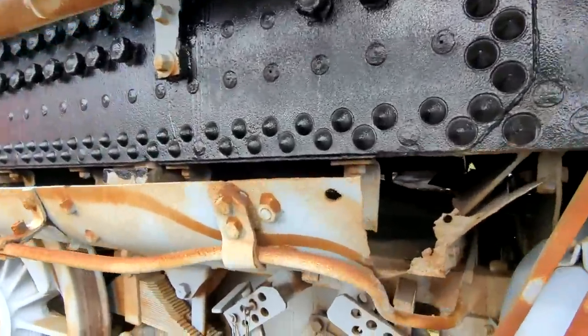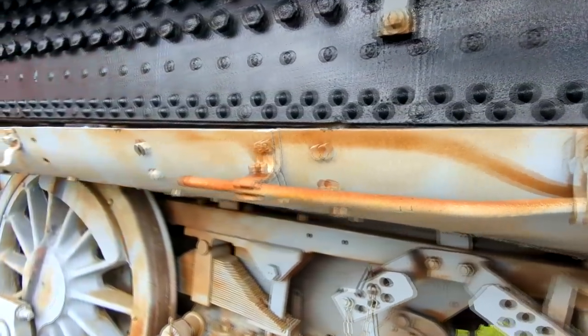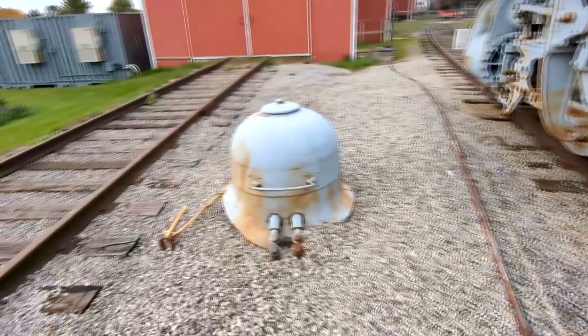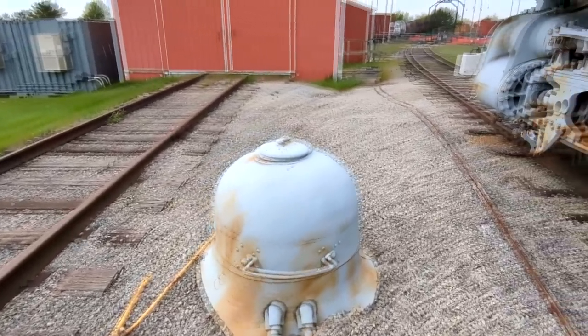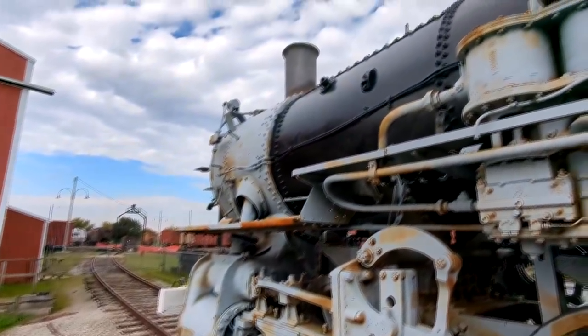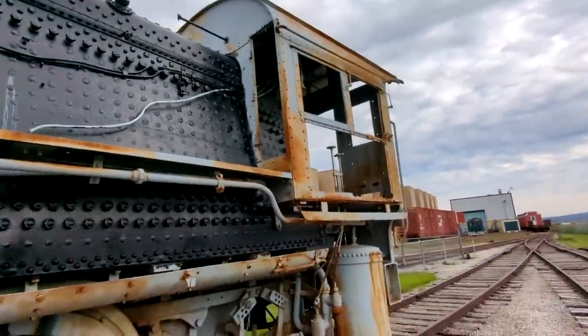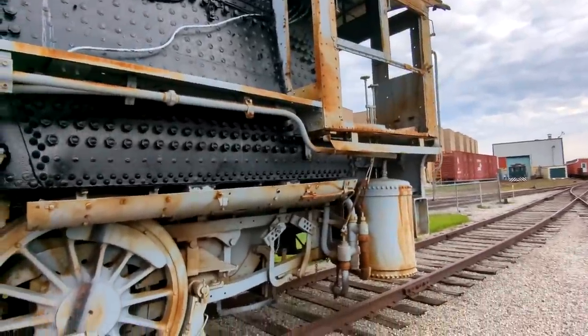On the other side of the locomotive we're missing this entire side of the ash pan — no big deal, we'll be able to fix it and I'll show everybody how. This is the sand dome; I have the steam dome at the shop and I'm working on fixing it. I just wanted to give everybody a view of what's next in store for the channel — this is what we're going to be focusing on for the next year, year and a half, maybe two years.